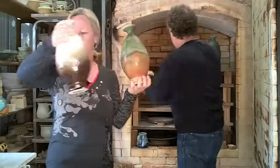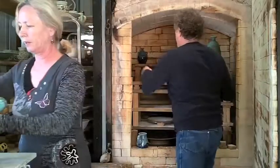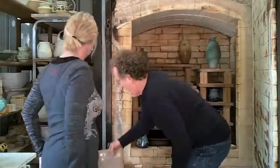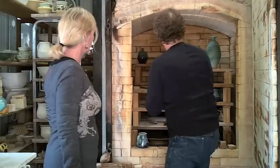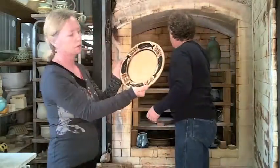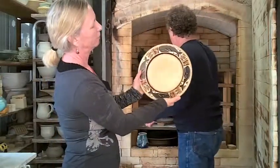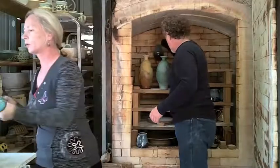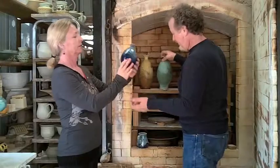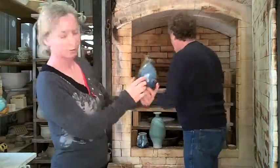A couple of bottles. Another whale. This woman who ordered the plates will have choices. Some other vases here — that's a beautiful cobalt. That's rich.